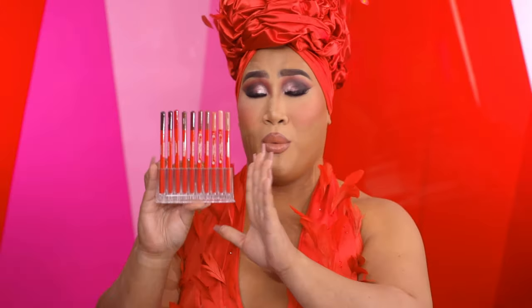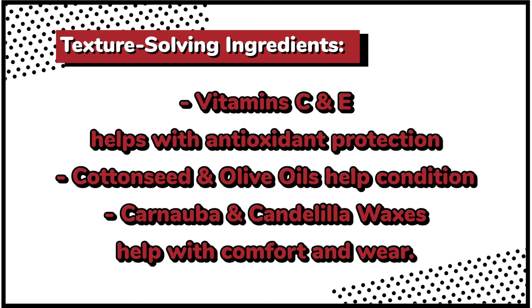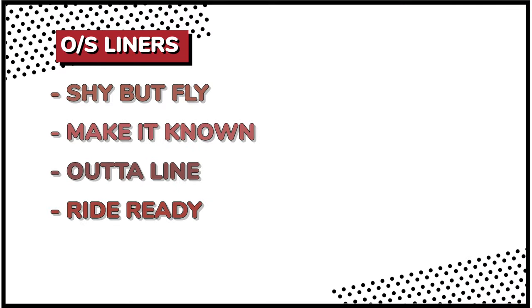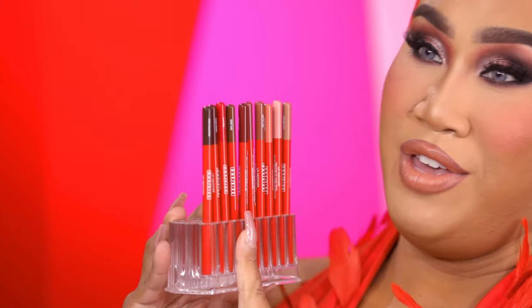I love sharpenable pencils that precisely define and sculpt your lip, and they don't break. They're called Lip Filler because I love filling in my lips with all these colors. The ingredients include vitamin C and E for antioxidant protection, cottonseed and olive oils to condition the lips, and carnauba and candelilla waxes for comfort and wear. I have 10 shades: Shy But Fly, Make It Known, Outta Line, Ride Ready, Pink Remix, Prime Fish, Rent Do, One Size Red, Code Word, and Coin Collector. My favorites are Pink Remix, Outta Line, Prime Fish, and One Size Red.